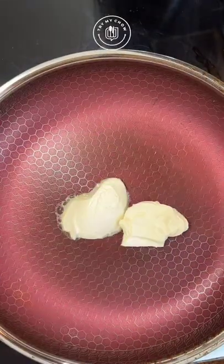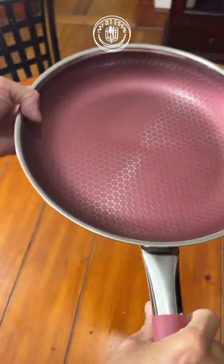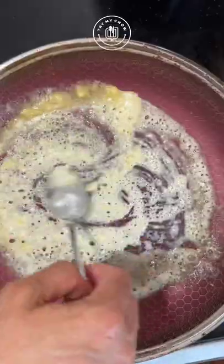To make the gravy, I add two tablespoons of butter to my Try My Chow's Lady in Red fry pan. Add one tablespoon of cornstarch to the pan and mix it.